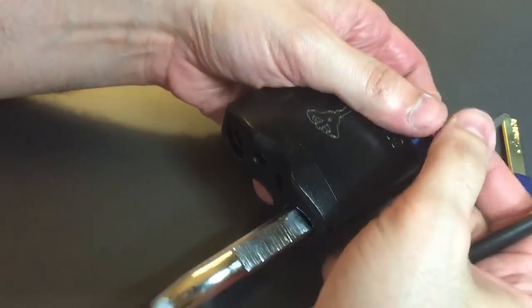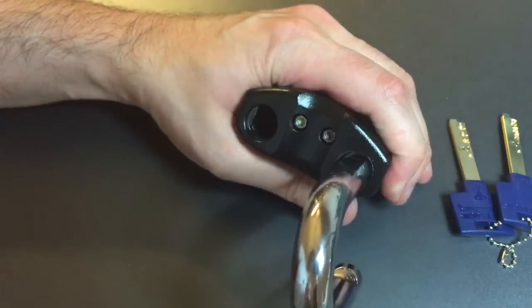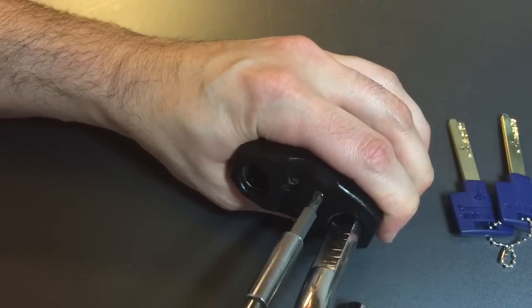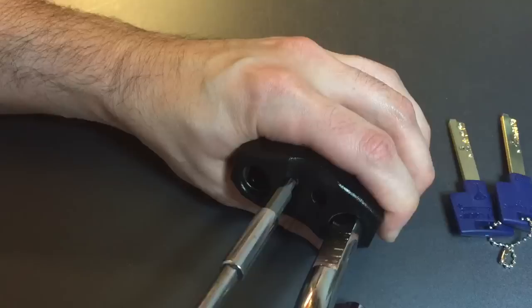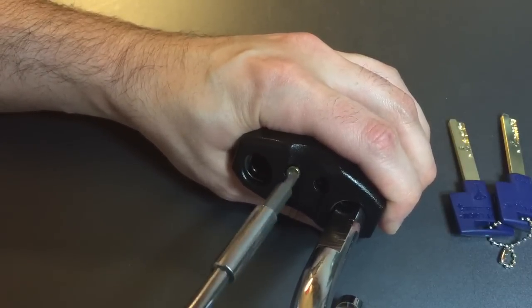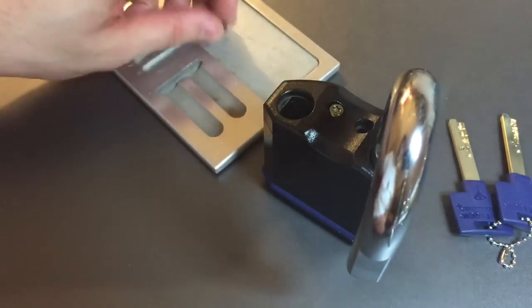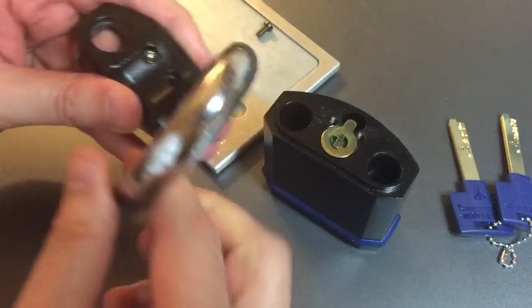Let's take these screws out of the front, which is the first step to taking this lock apart. As I'm taking this apart, I'll just mention that even though we have keys from the Interactive Plus system, this did not feel like an Interactive Plus core. I certainly didn't feel any of the spooled inner driver pins, nor did I feel any of that counter milling on the outer key pins. But we'll take a look at that now.